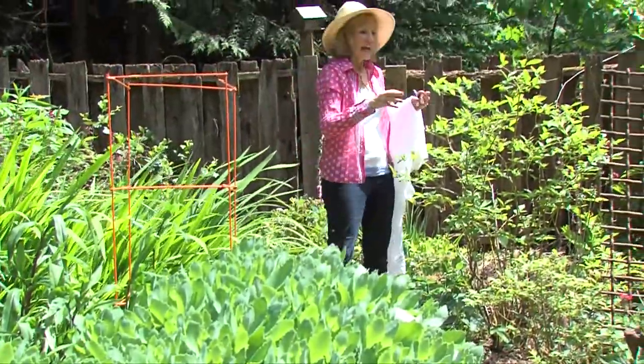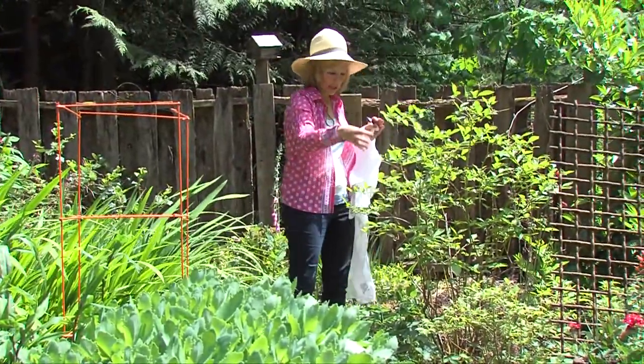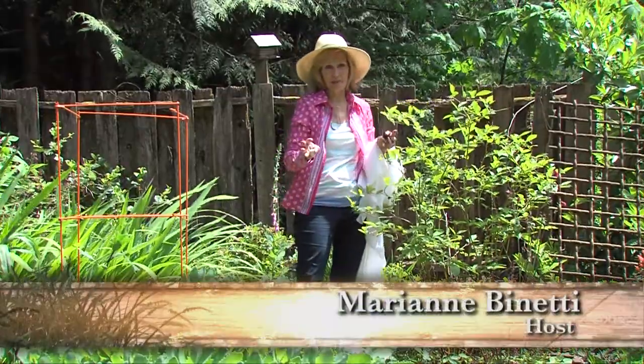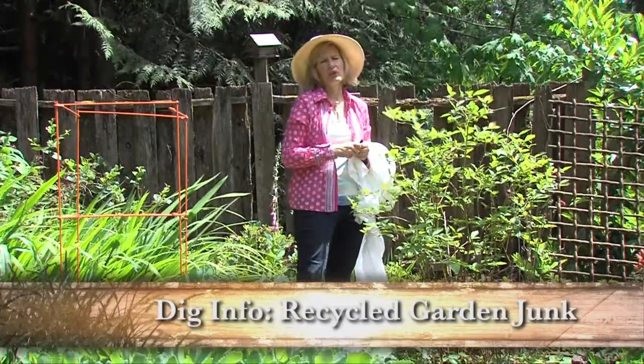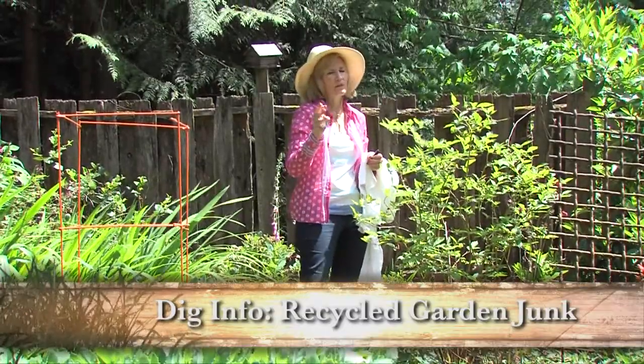We're talking about berries today, and I love blueberries. I even plant strawberries at the base of my blueberry plants. What I don't like is sharing all the berries with the birds — they can have some of them, but not all of them.